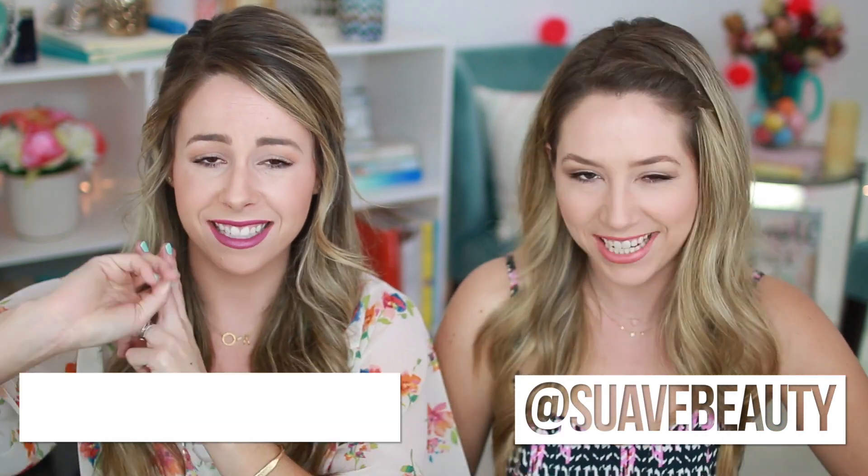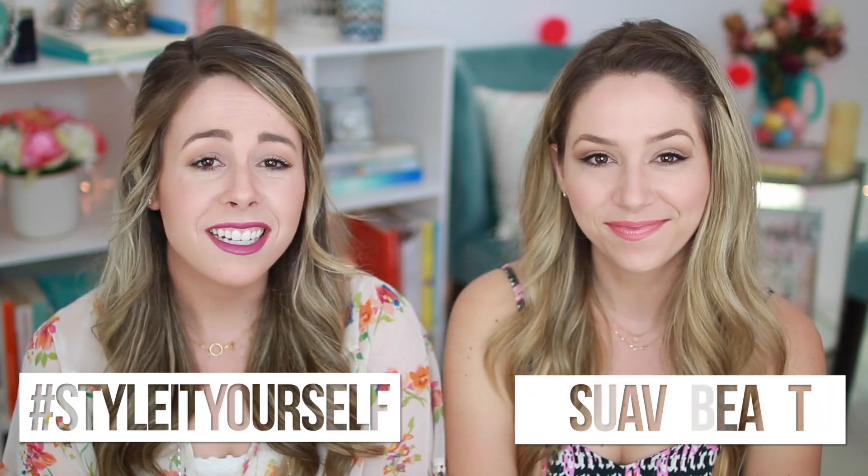Super easy, kind of like a fancy swept back do. So those are all of our super easy spring hairstyles. We want to see you guys style it yourself. We love seeing pictures of you guys recreating our hair or even doing your own style, because girls need some ideas too. If you guys recreate any of these looks, we'd love for you to tag us and Swa Professionals and use the hashtag style it yourself, because we're all styling it ourselves.